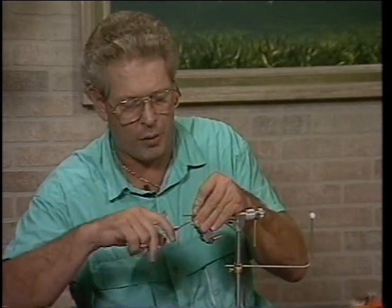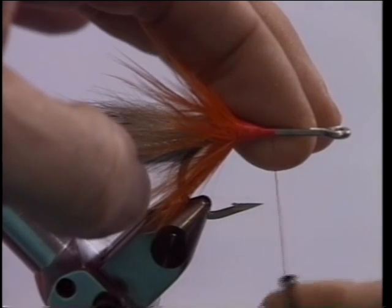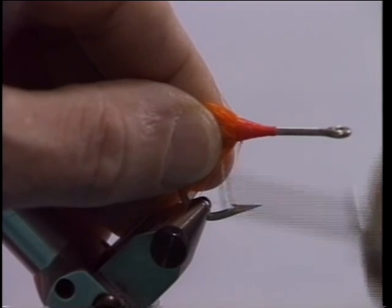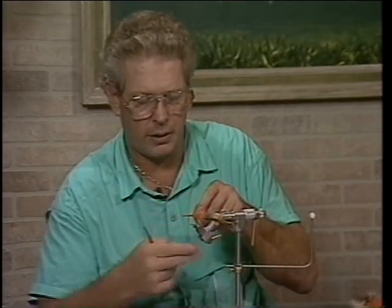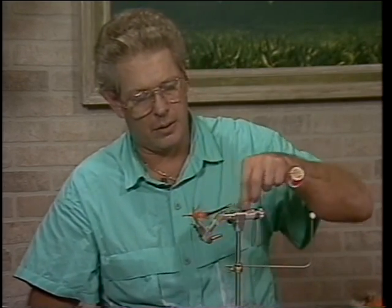Pull all the hackle back and over-wrap it a little bit so it will lay back. Finish with a very small tapered head — keep that thread flat — and a very small head, whip finish. Cement or epoxy that head, however you want to finish it off. Here's another little trick: just take some kind of waterproof cement and cement these two feather tips together. I guarantee you, tarpon eat it like crazy.